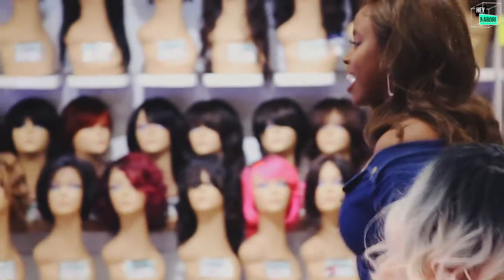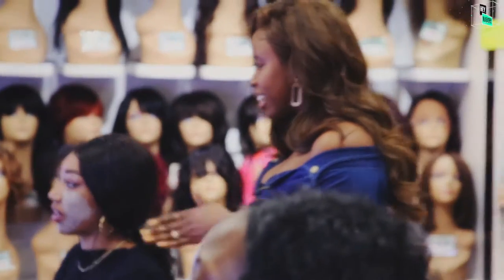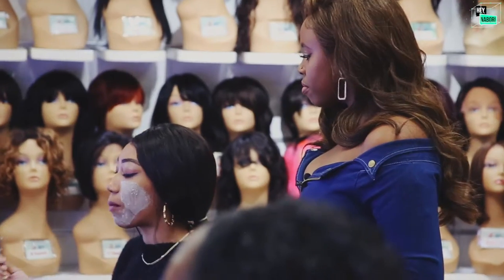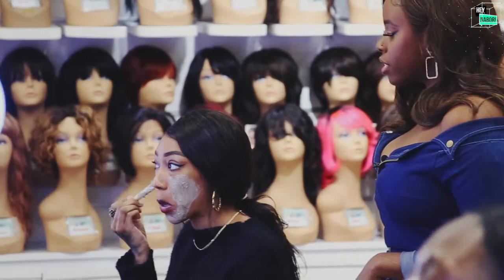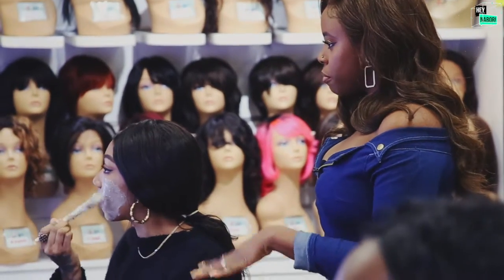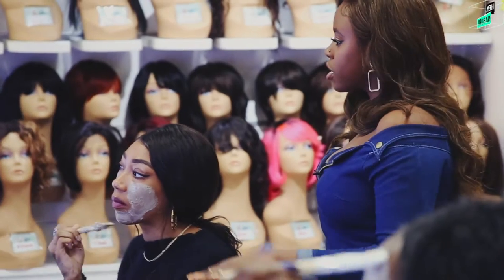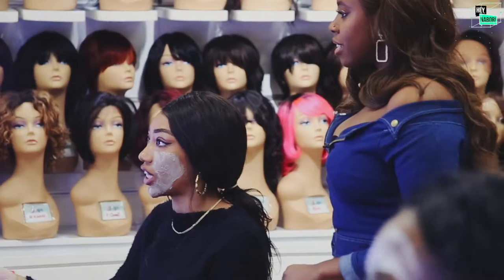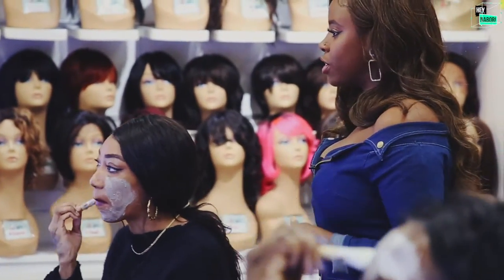Lauren, how are you feeling? It smells good — this peppermint smells really good. I like it. It's very smooth. I like to apply it with the brush. Do you typically use your hands? I typically do. Do you feel like you're going to start using the brush now? Yeah. What do you like about using the brush versus your hand? It's just less messy. And it seems like you have a nice even coat going on, so you're really going to get the full effect.